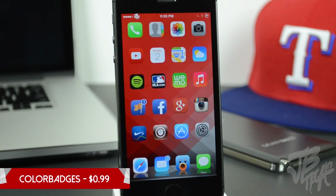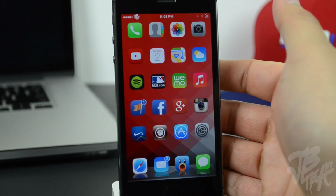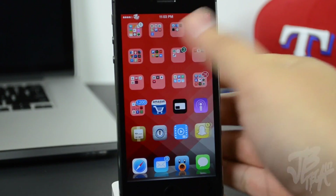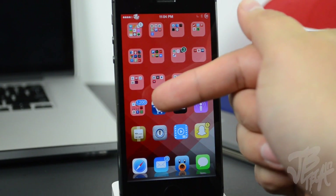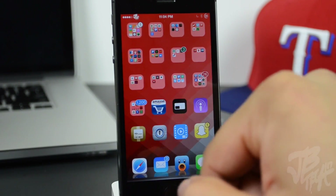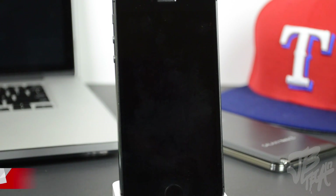Next we have Color Badges, available for 99 cents in the Big Boss repo. It changes app badges to match the color of their respective apps. On the second page you'll see folders also have colorized badges, and when an app is inside a folder the badge color matches the app with the highest number of notifications. It gives your home screen a different style and look.